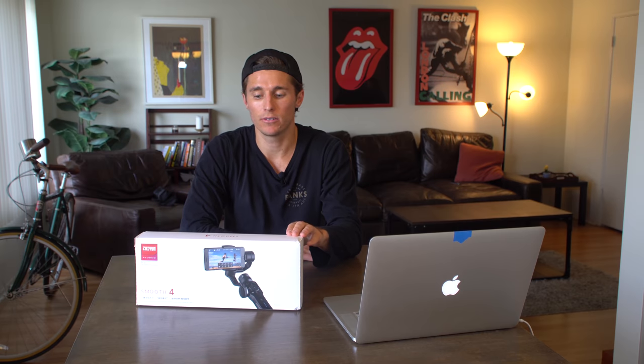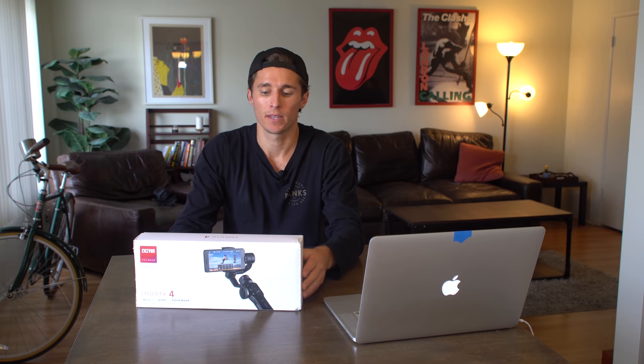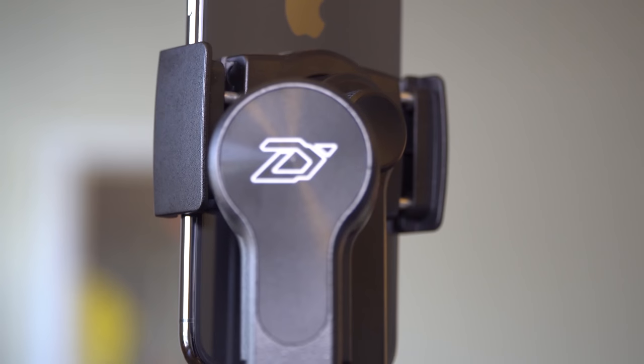Hey everyone, my name is Evan Thomas and in today's video you're going to learn everything you need to know about the new Zhiyun Crane Smooth 4 — the compact, powerful 3-axis stabilizer for your mobile phone. What you can do with this gimbal and your mobile phone is truly incredible. You can capture stunning shots with high production value, and there should be really no reason for aspiring filmmakers to not be able to go out and capture great content.